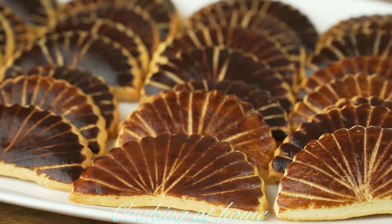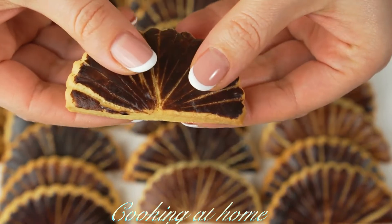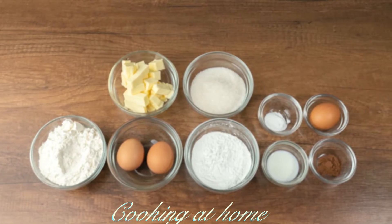Hello everybody and welcome to my channel. Today we're doing this awesome recipe — we're cooking these delicious cookies. They're super easy to make and a very fast recipe. Subscribe to my channel to see more of my videos.